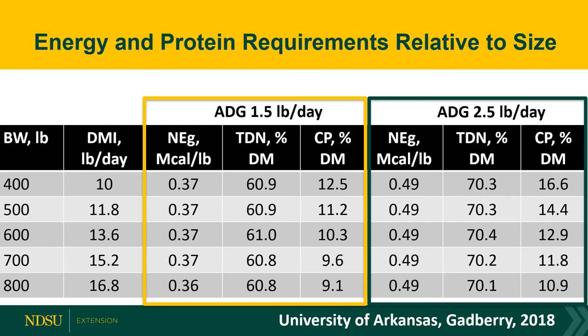Looking at energy and protein requirements relative to calf size: on the left side, calf size moves from 400 to 800 pounds with dry matter intake listed. At an initial intake goal of about 2.5 percent of body weight, I've broken down NEg, TDN, and crude protein for a 1.5-pound versus a 2.5-pound daily gain. The energy — whether NEg or TDN — doesn't change much between those gain levels; it's really the protein content that's the driver, showing how crude protein requirements change with gain level and calf size.